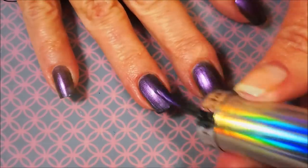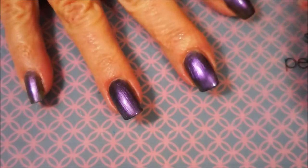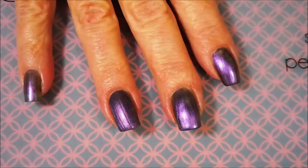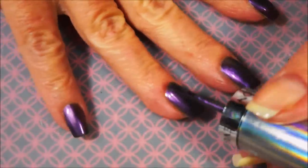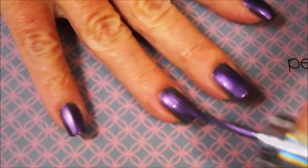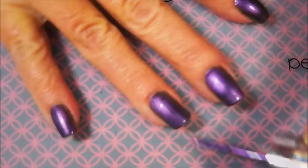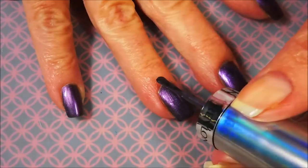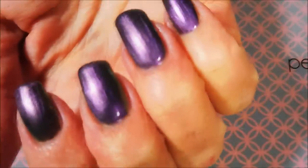This one has a really nice formula. It looks a little brush stroke-y but it really does have a good formula, and as it dries down the brush strokes don't seem as apparent. We're going to go in with our second coat of Amethyst Smoke. I really did like this one — I was excited to finally have time to use it. So there we go with our two coats.